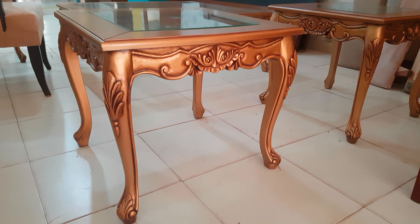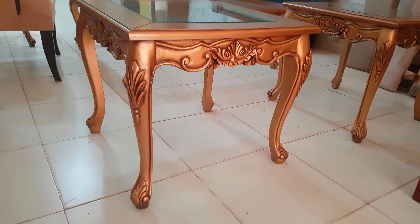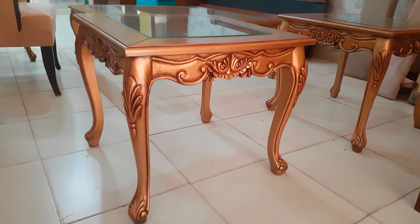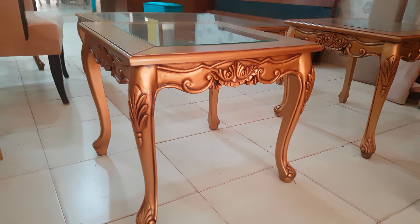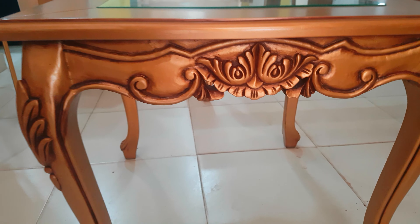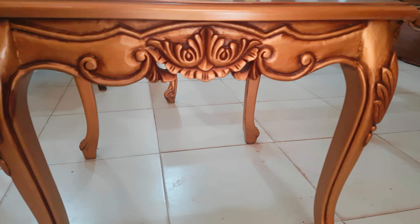It is the side table right now at the front of us. The size is 22 by 22, along with the height of 20 inches. The top of that is covered up with glass — it is 8mm transparent glass — and here we have the beautiful hand carving work.